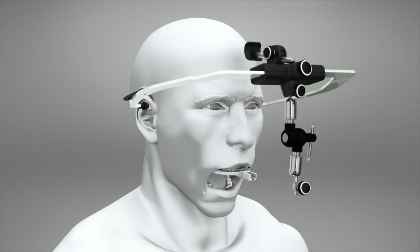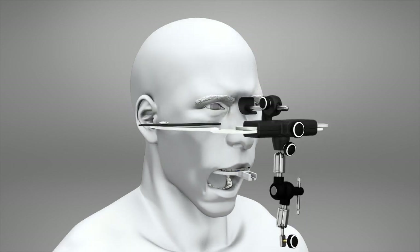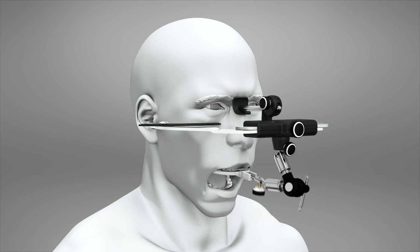Facebows. The facebow is a device used to determine and transfer to the articulator the spatial position of the patient's maxilla in relation to the skull base and the condylar rotation axis.